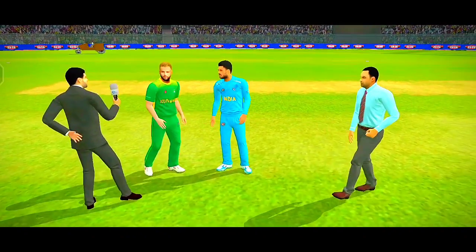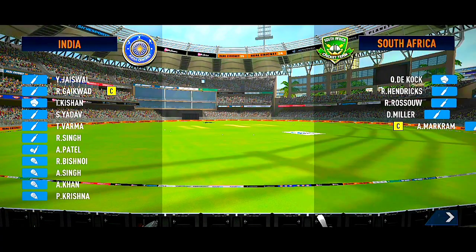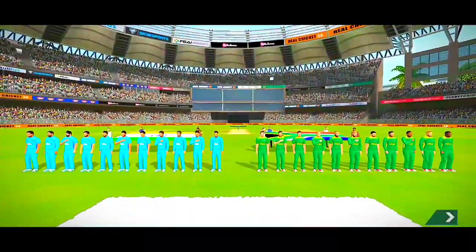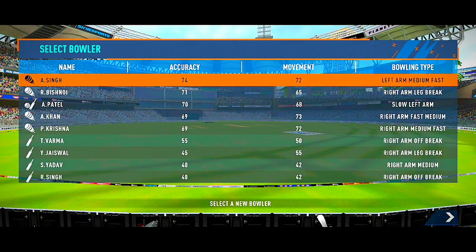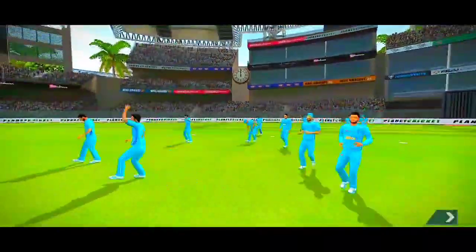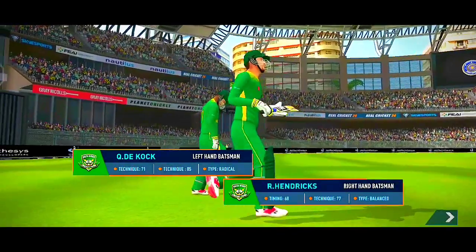The captain has won the toss and selected to field first. These players will be taking the field today. Both teams look balanced and eager to perform. Welcome everyone to this wonderful venue. We have the umpires walking out with the new ball in their hand. Out come the openers, cheered by a good crowd.